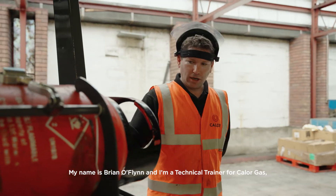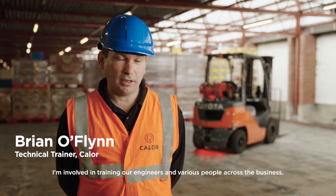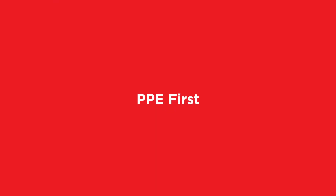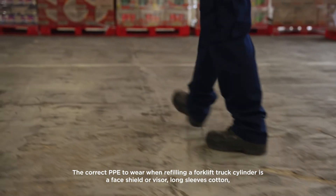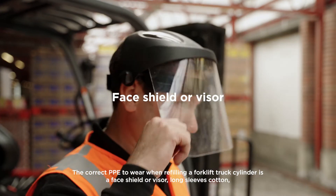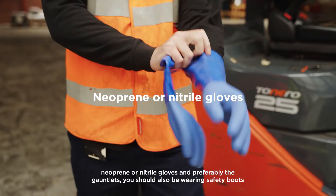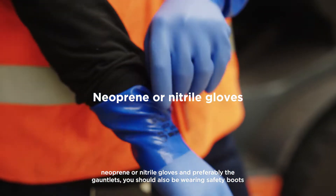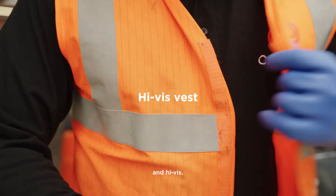My name's Brian O'Flynn and I'm a Technical Trainer for Callow Gas. I'm involved in training our engineers and various people across the business. The correct PPE to wear when refilling a forklift truck cylinder is a face shield or visor, long sleeves, cotton, neoprene or nitrile gloves and preferably the gauntlets. You should also be wearing safety boots and high vis.